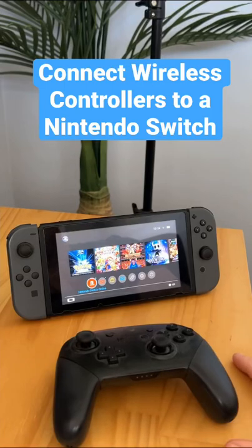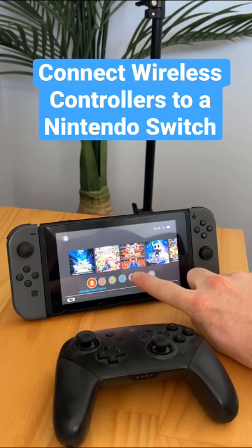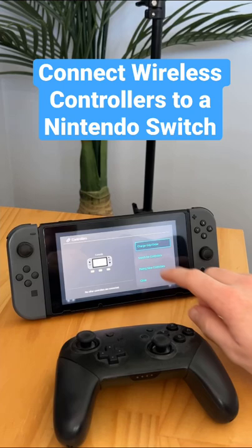What we need to do is go to our controller settings. The controller settings is this icon here, so we click this, go into it, and then go to search for controllers.